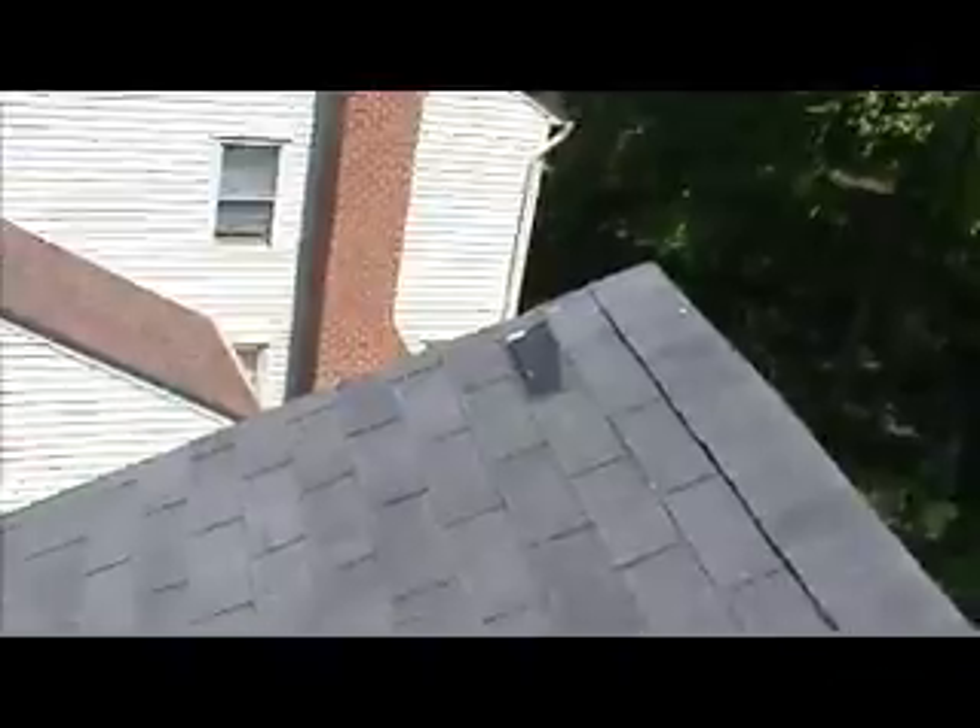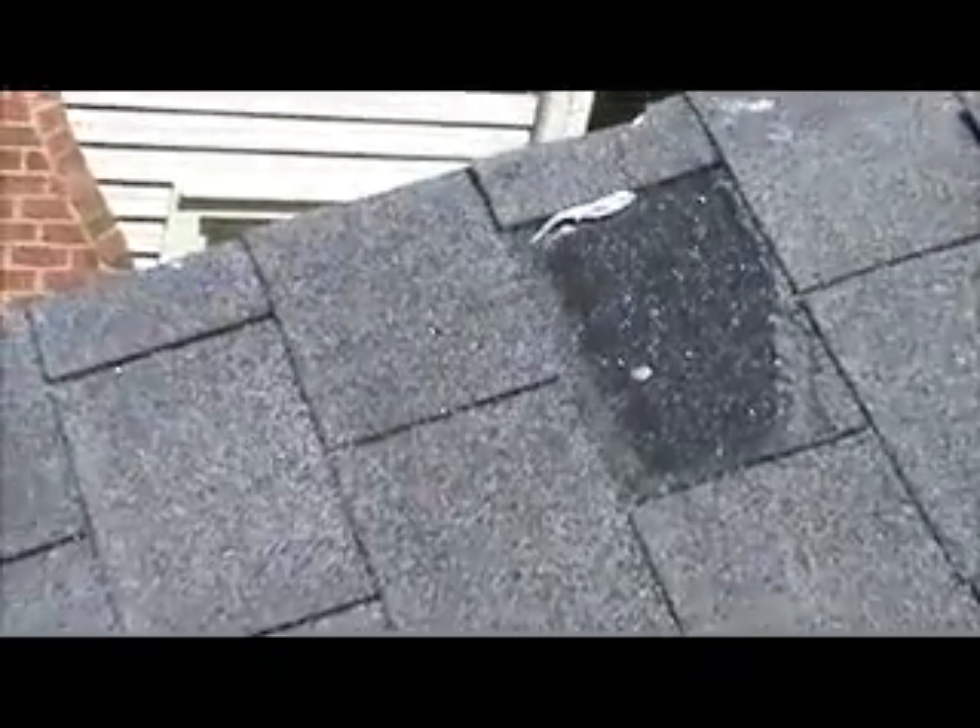Front of the roof, left-hand side, all the way up the ridge, there's a missing shingle. And on the same side, but down below near the valley, there's another missing shingle.